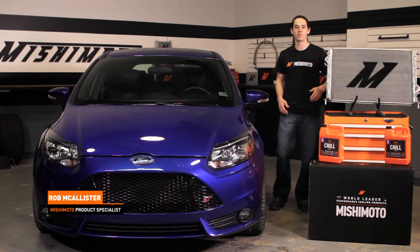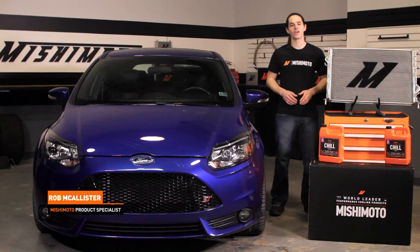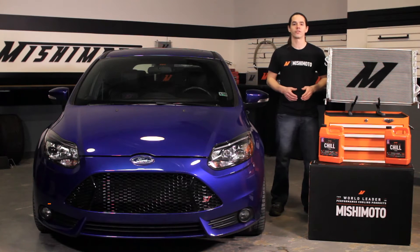Hi everyone, this is Rob from the Mishimoto Engineering Facility. If you haven't already, like us on Facebook and subscribe to our YouTube channel for more exclusive content.